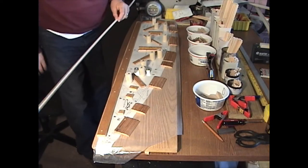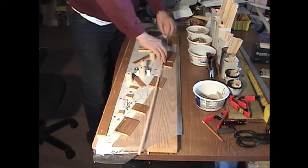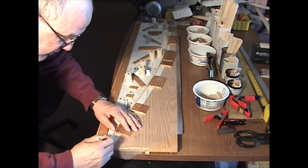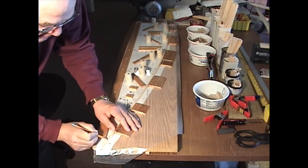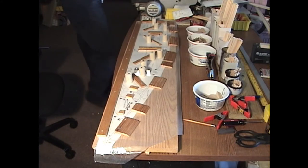I start by taking one of these pre-bent ribs and putting it, starting it in the jig. Take a pencil and mark off where the end of the rib should be and also the cut to get it down to three-eighths of an inch at the trailing edge. Then I make that cut — I'm just going to cut it off on my little scroll saw here.